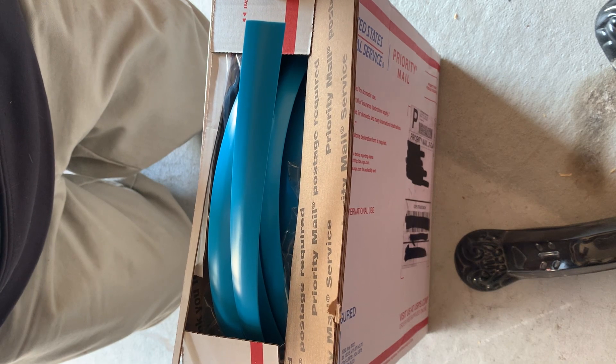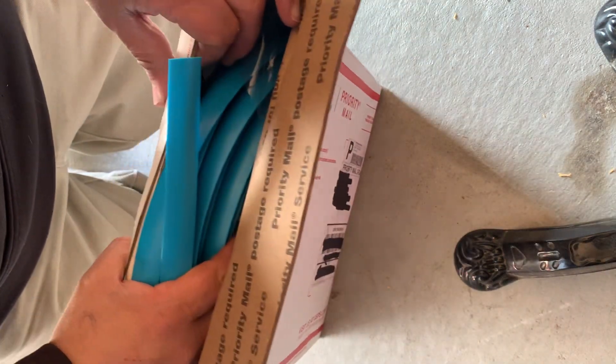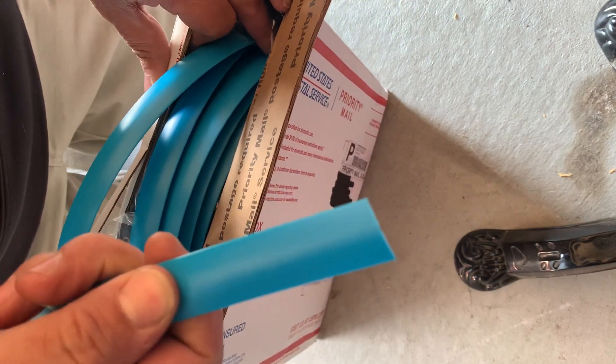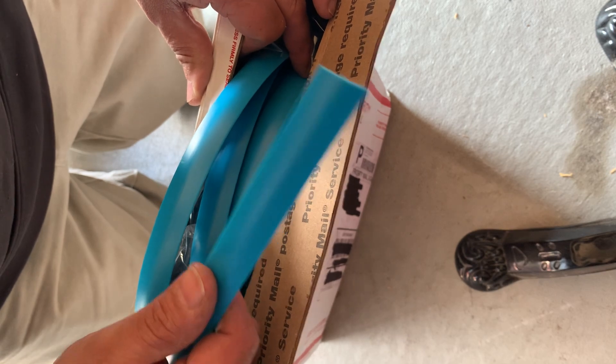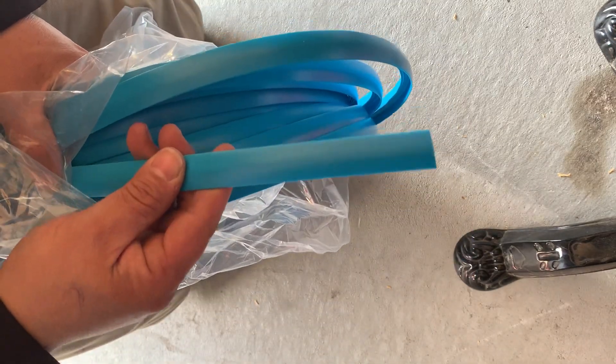We ordered this from our people at Arcade Renovations, tmolding.com. If you need to get a big bulk supply, we got the baby blue t-molding here. This is going to be for the super high impact arcade cabinets. Doesn't that look nice? Should be your 20-foot roll. Baby blue t-molding looks pretty good.